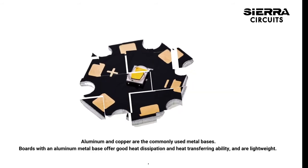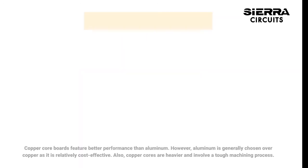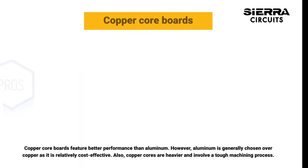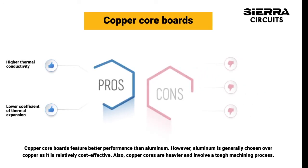Aluminum and copper are the commonly used metal bases. Boards with an aluminum metal base offer good heat dissipation and heat transferring ability and are lightweight. Copper core boards feature better performance than aluminum. However, aluminum is generally chosen over copper as it is relatively cost-effective.